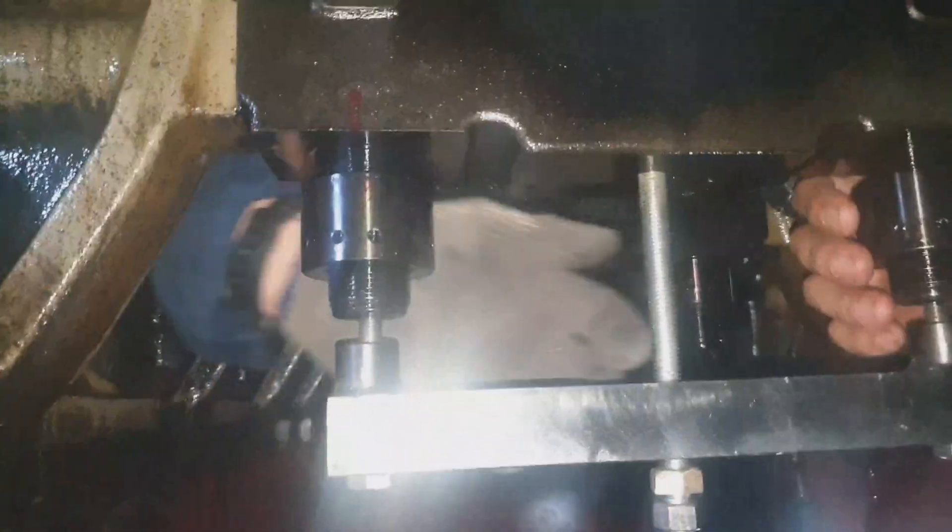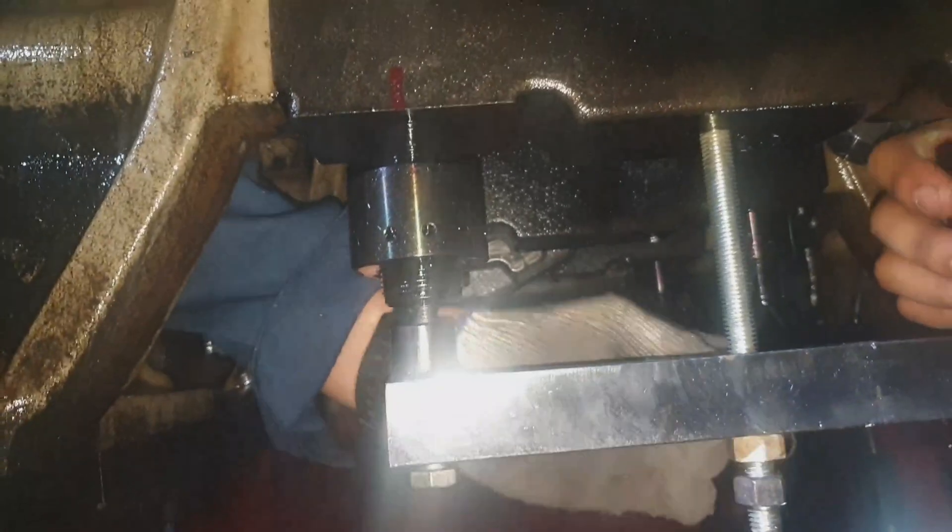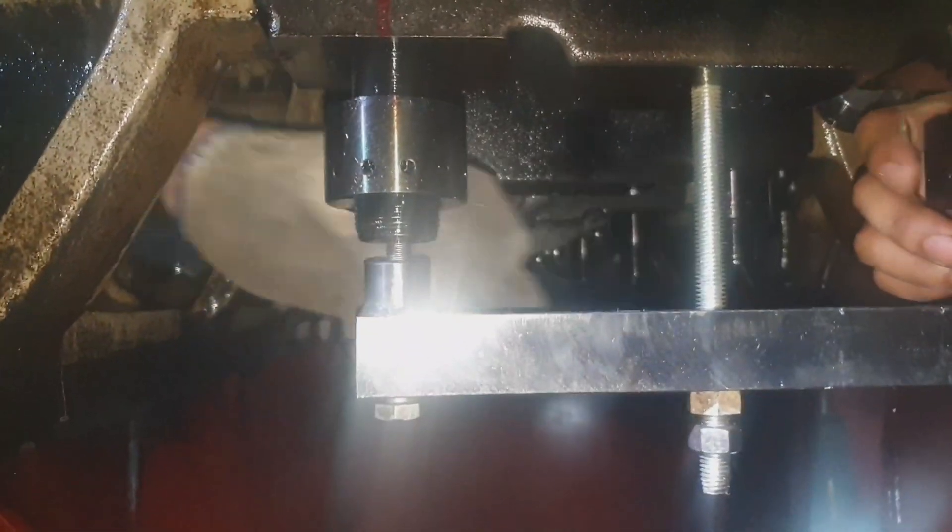As you can see, we have to tighten the center bolt so that the main bearing cap may lower. You have to tighten the center bolt like that, so that it will pull down.